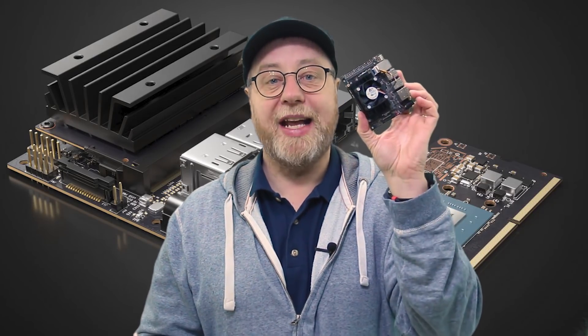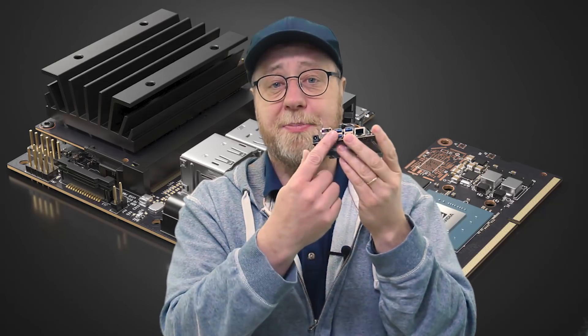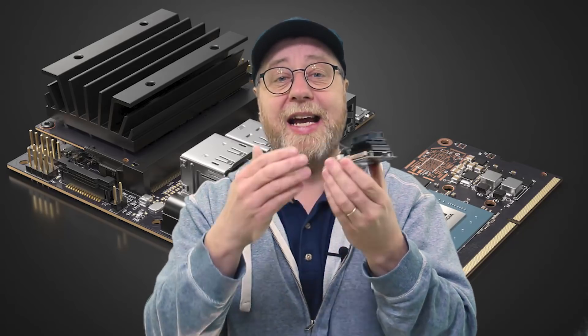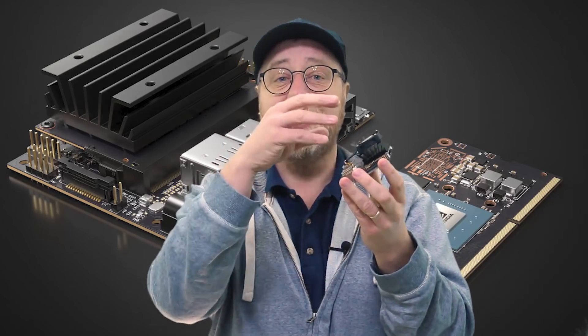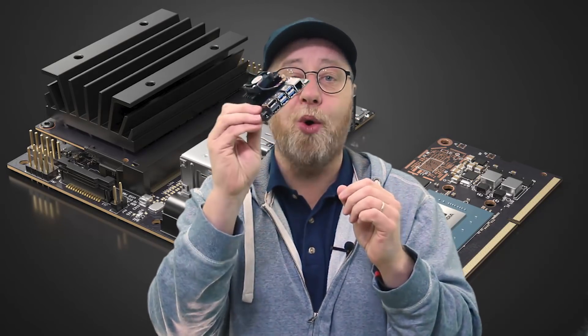The Jetson Nano is a single board computer that has everything you need to get up and running. You've got USB ports and an HDMI port, there's a camera port, power connection, Ethernet, a slot for an SD card, and inside there's the processor, the GPU, and everything you need. So it's really a computer on a board.